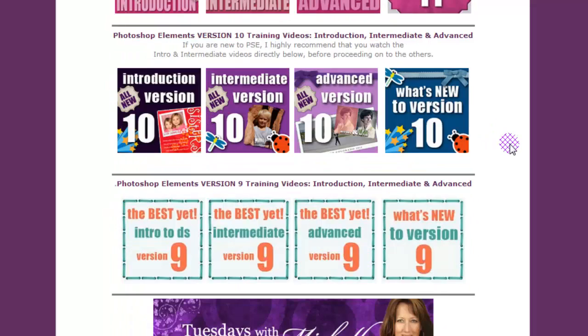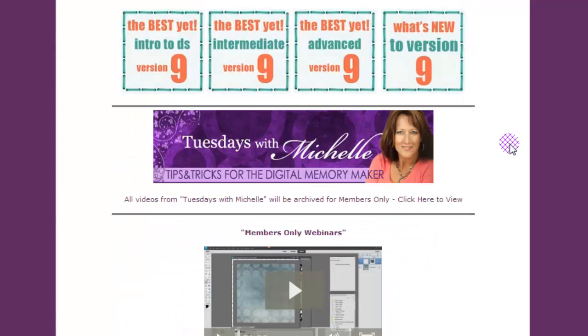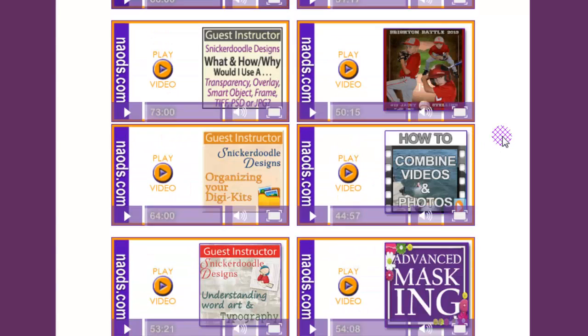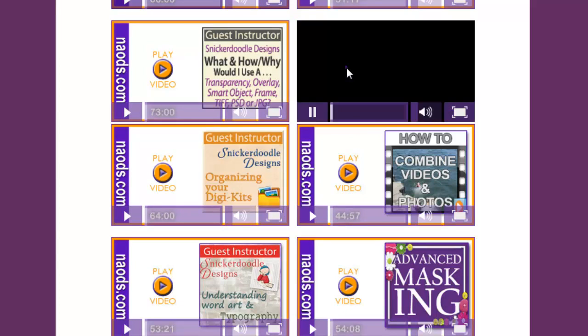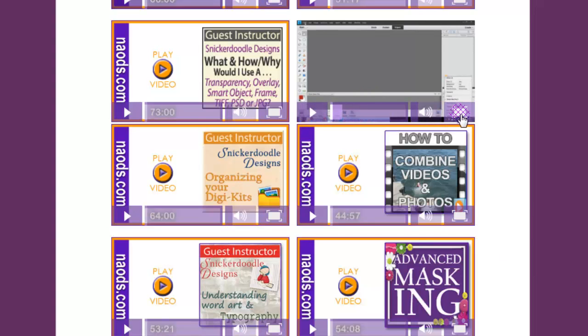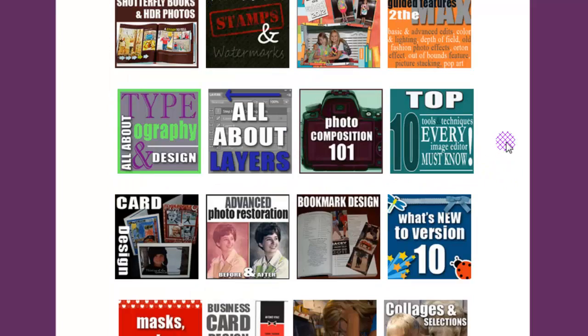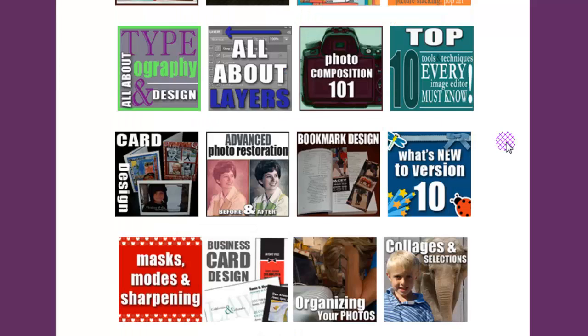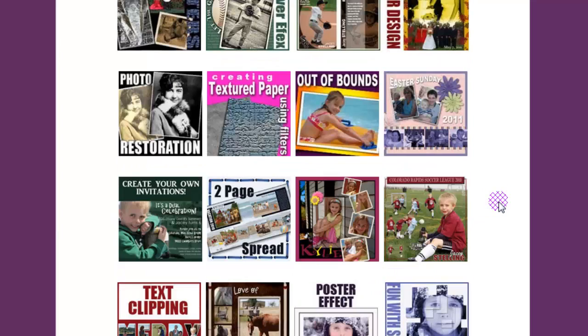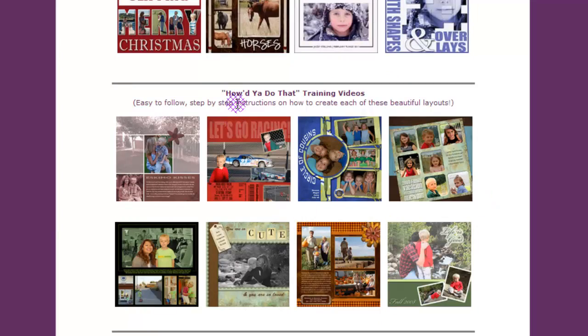You're also going to see all the past Tuesdays with Michelle videos in here — just click and it goes right to that page. You also have all the members-only classes from the last couple of years. If you wanted to learn how to create a collage, just click on it. Scrolling down, you'll see all kinds of other videos about layers, top 10 tips and tricks, collages, selections, advanced photo restoration, card design, and business card design. Everything you can think of is inside this membership area, including all the 'How Do You Do That' videos.